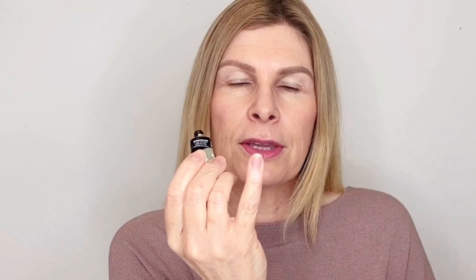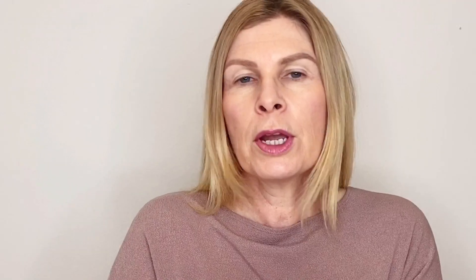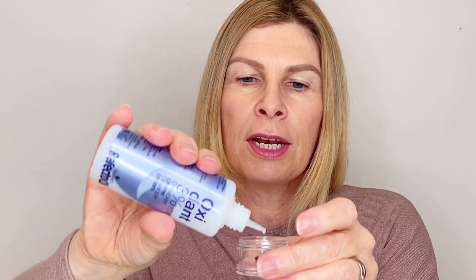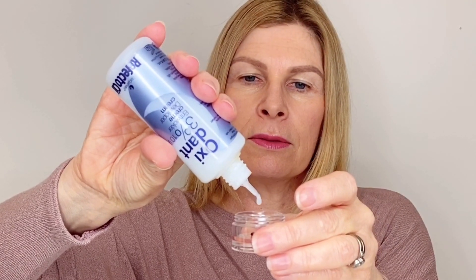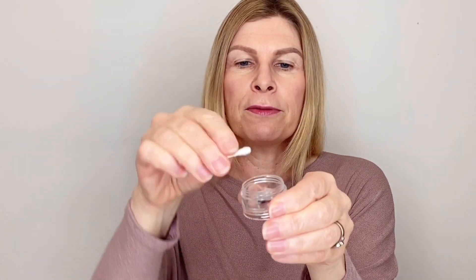I'm going to put my product in a little bowl. I'm going to measure around the same length as my pinky fingernail, so you don't need a lot of product - a little bit goes a long way. Once you've got your tint in the bowl, you're going to pop your antioxidant in. We only need two or three drops. Give it a bit of a shake, then add one, two, three drops. Now get your q-tip and just give it a bit of a stir.